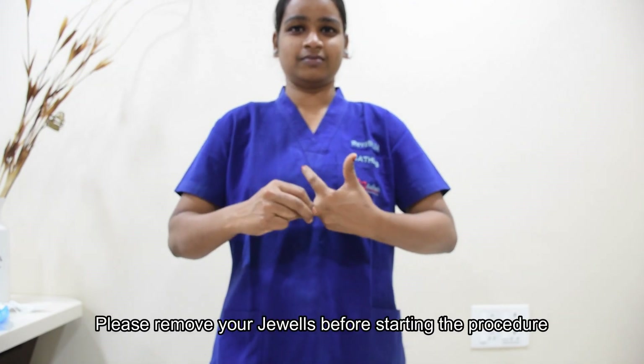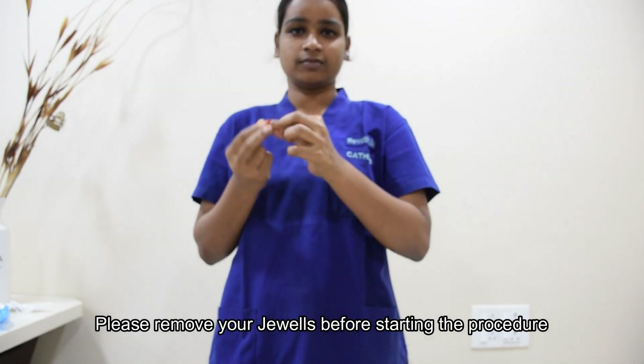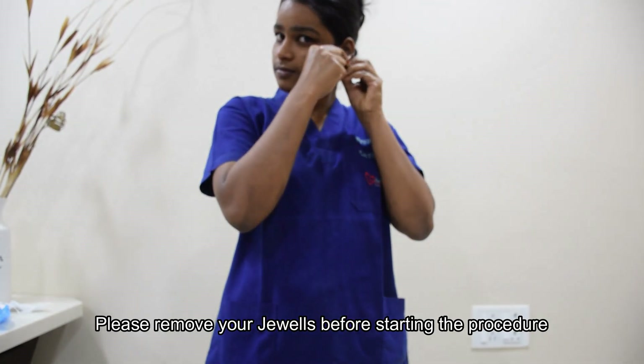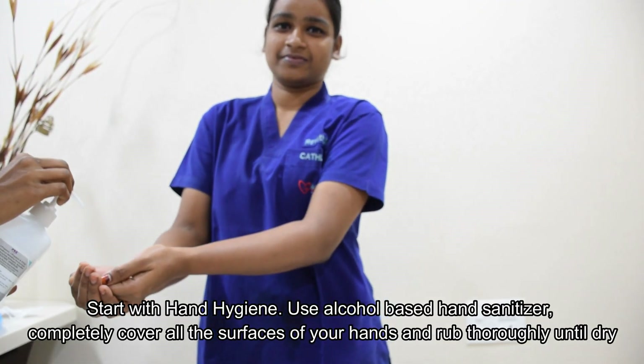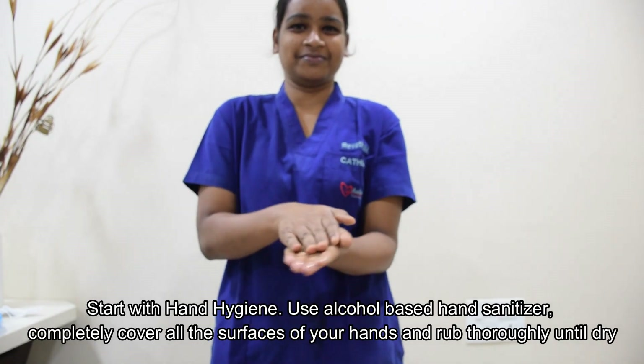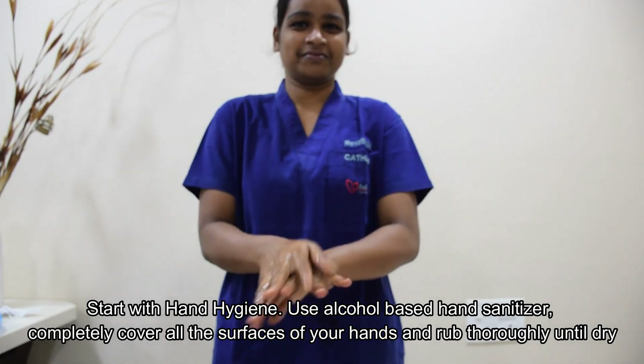First, you have to remove your entire jewels before starting the procedure. And then start with the hand hygiene. Use alcohol-based hand sanitizer. Completely cover all the surfaces of your hands and rub thoroughly until it gets dry.